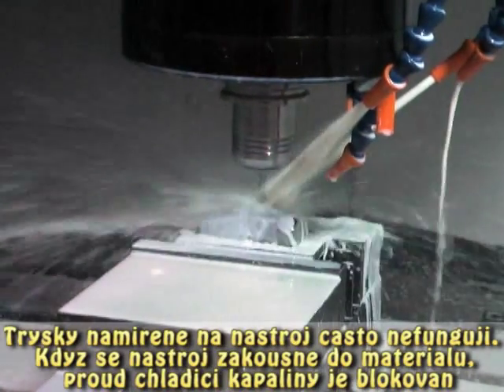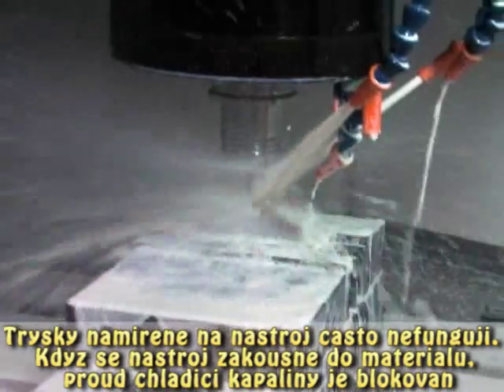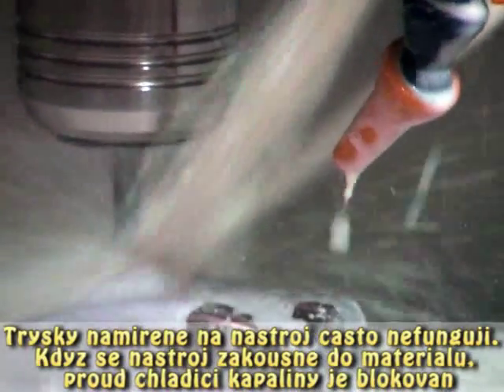Nozzles aimed at the tool often do not work. As the tool penetrates the work piece, coolant gets blocked.